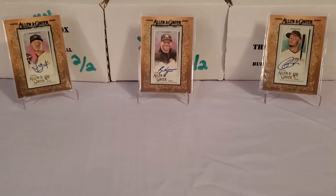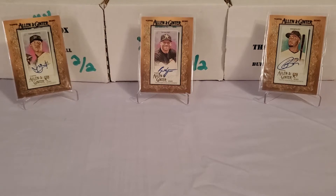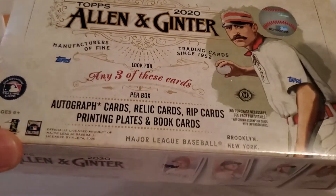Primarily every year I buy a decent amount of retail Allen and Ginter. I never really venture into the hobby boxes of Allen and Ginter. But there's a huge distinguishable difference from retail to hobby — I'm searching for RIP cards, because you cannot get those in retail. They are hobby only, so I've decided to take the splurge this year and pick up one of these Allen and Ginter 2020 hobby boxes.